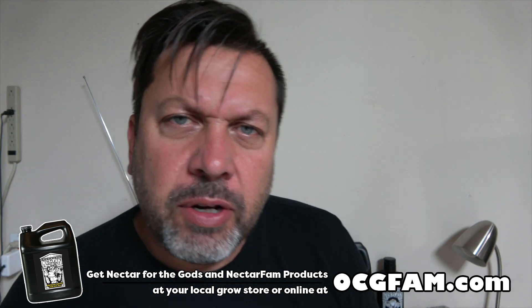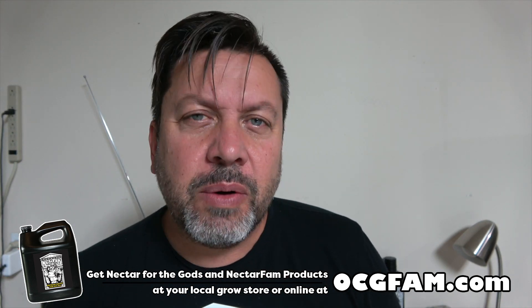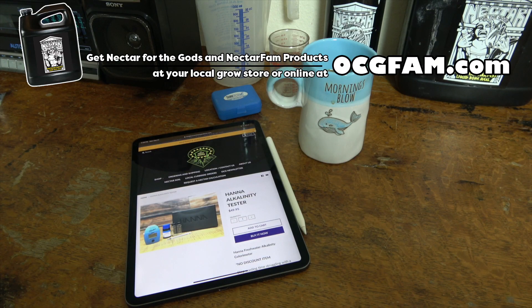What do you think of that? Informative? Entertaining? Helpful? Let me know in the comments, and anything else you might want to talk about. I love you, I'll see you tomorrow. The OCG Fam Show — it happens every day. See you tomorrow.